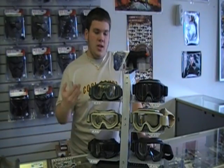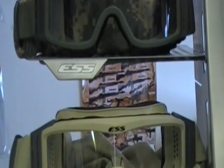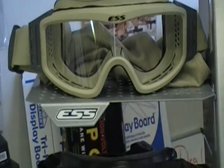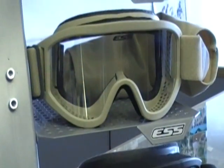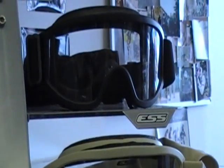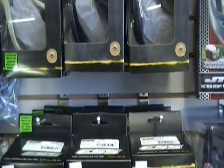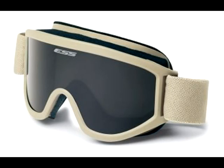Another piece of protective gear that we also carry are the ESS full seal goggles. The ESS NVG full seal goggles are low profile goggles that come with a smoke lens, clear lens, and cloth lens cover. The ESS Land Ops goggles feature improved airflow for active players and are ideally sized for players that wear eyeglasses underneath their goggles. Like the NVG series, the ESS Land Ops come with a clear lens, smoke lens, and cloth lens cover.